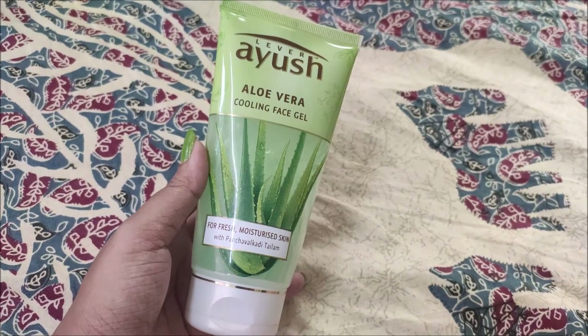Before starting, I use Liver Ayesha aloe vera gel because moisturizing the skin is very important. That is the reason why I prep my face a little bit and moisturize it.